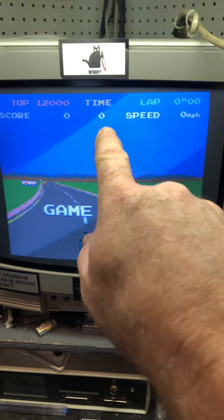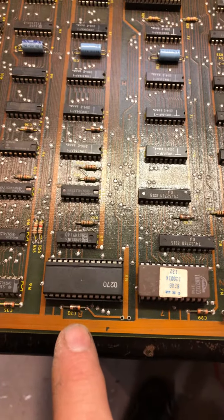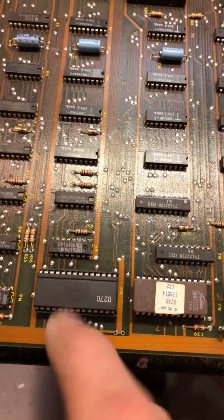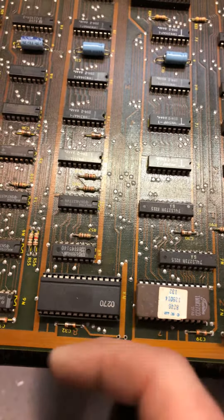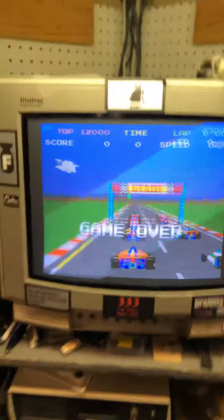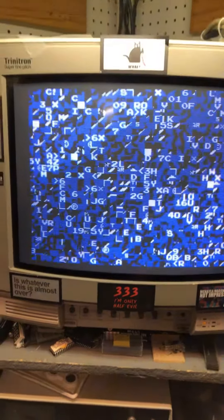When I powered it up after getting sync, the screen was all white with little colored blocks — yellow blocks, pink blocks — some of the textures that were supposed to be there. That was this socket here. Not only was the socket bad, but when I pulled the original chip out, a bunch of legs broke off in the socket. So I replaced that chip as well, and as you can see it's up and running.